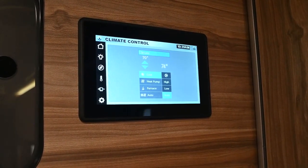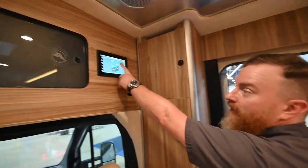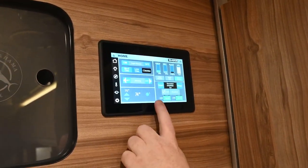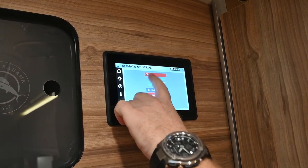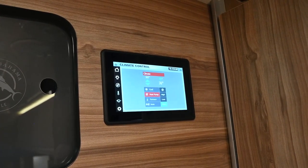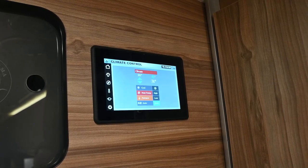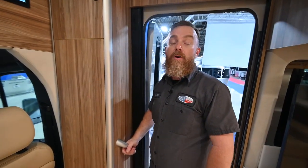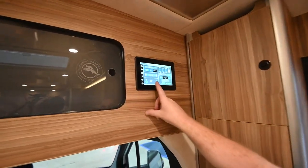Next we have your HVAC. The air conditioner is the first option — make sure your target temperature is colder than ambient, and that you are providing it with an AC service like shore power or at least the generator running. This is not going to run off of the inverter, even though it does have lithium batteries. We also have heat pumps — turn the target temperature up over ambient and once it switches over, the icon will change from a snowflake to three lines. There is also a propane furnace. The heat pump and the furnace can be run at the same time, so if you need to heat this van faster and you're plugged into shore service with plenty of propane, run them both — not a problem.